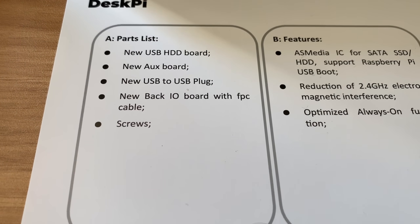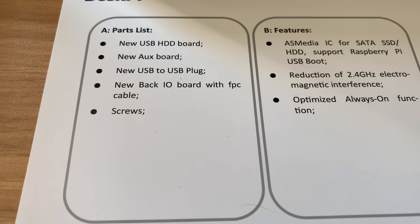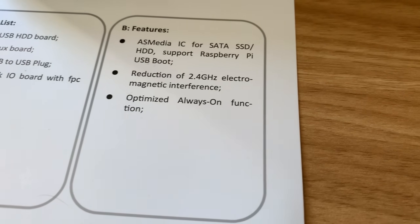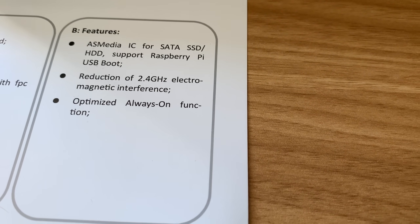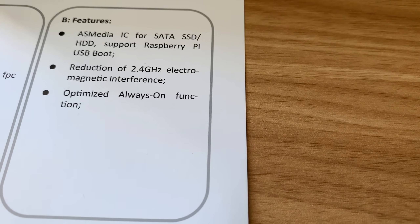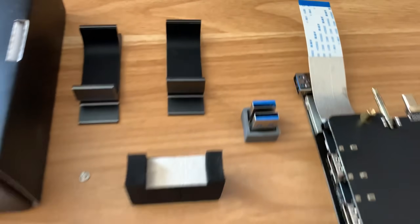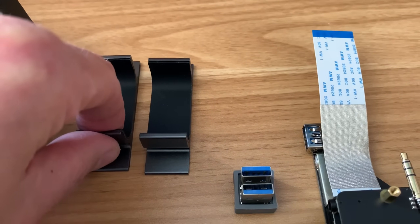Here's the parts list: new USB HDD board, new aux board, new USB to USB plug, and a new back IO board with FPC cable and screws. The features include an AS Media IC for SATA SSD and HD support, Raspberry Pi USB boot, reduction of 2.4 gigahertz electromagnetic interference, and an optimized always-on function. Here's all the bits you get, and there's also an aluminium stand that you can stand it up in.